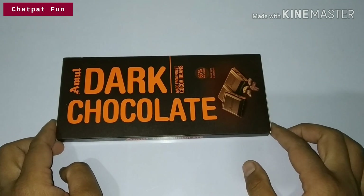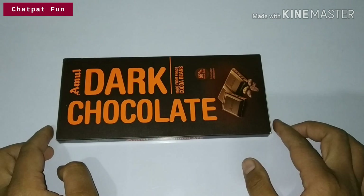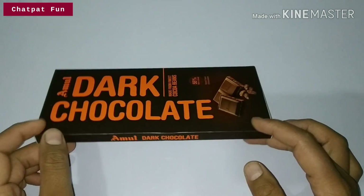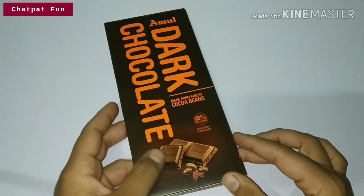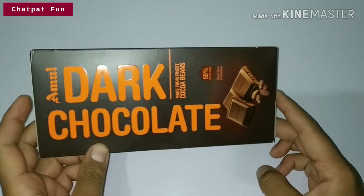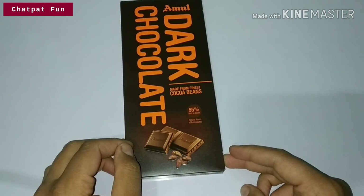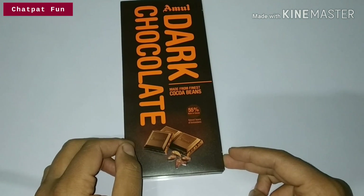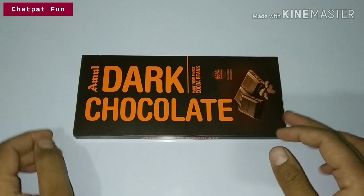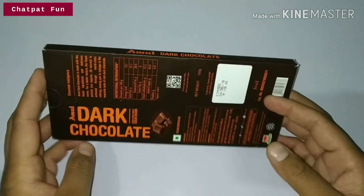Hello friends, welcome to Chatbot Fun YouTube channel. Today we have Amul dark chocolate, and we are going to unpack it. We will see what chocolate we get, and this will be a value for money because it is not costly — only 100 rupees. It is made from the finest cocoa beans, so let's see how we get the coffee and cocoa flavor.